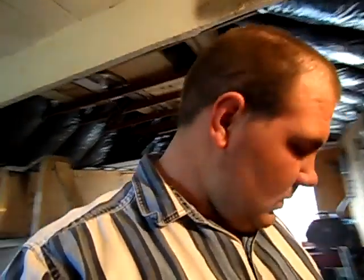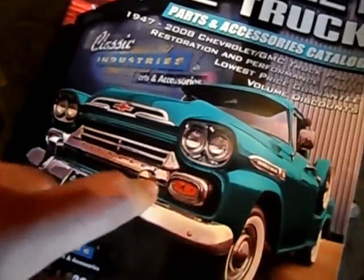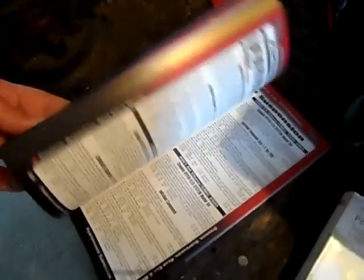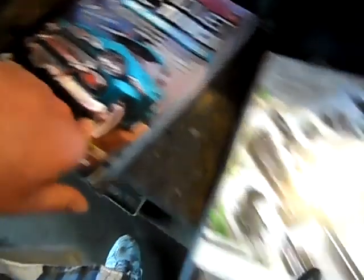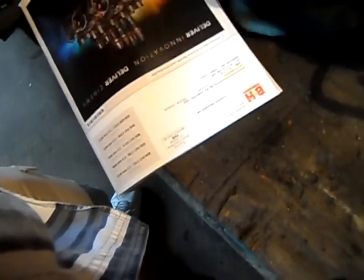I have two magazines here. This is a magazine my mother gave me — it's a 1947 to 2008 Chevrolet GMC truck parts catalog. You get all these parts here. I've had this for almost a month now. This other one is my brother's, which he doesn't really use, but it's under my dad's name because he bought it — I think from Amazon.